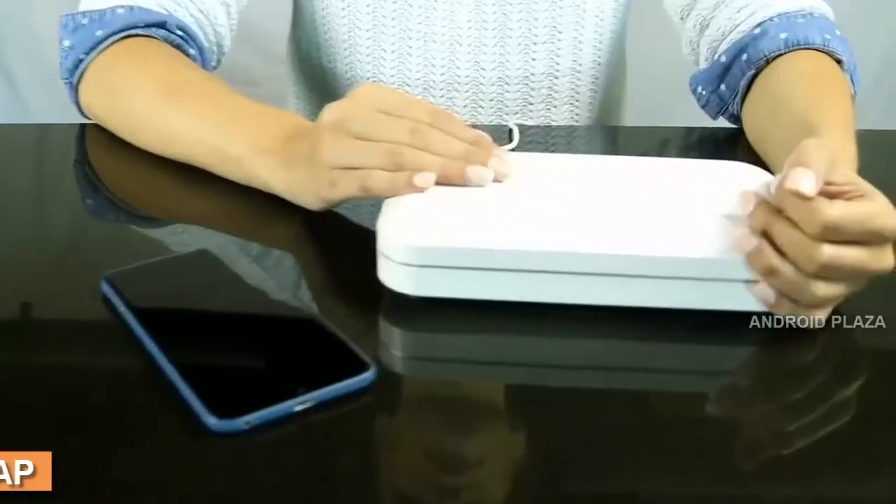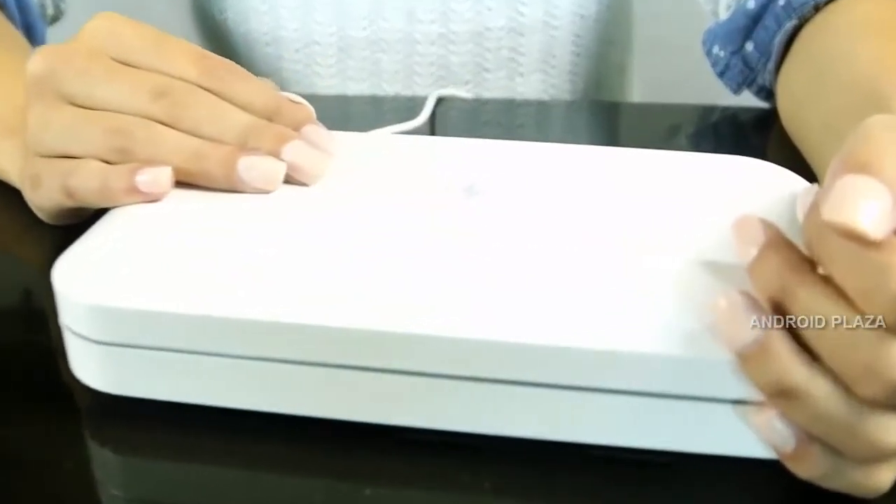Hello everyone, I'm Jenna, and I'm here to show you PhoneSoap 2.0. Get ready to clean up your life with this UV sanitizer and universal charger.